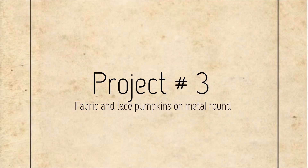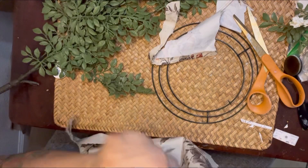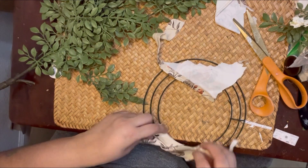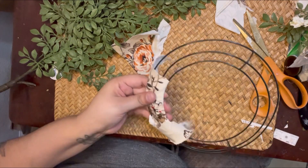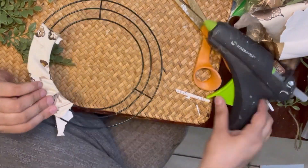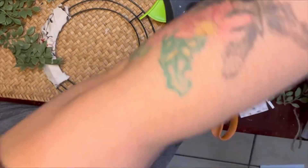We're going to jump into project number three — fabric pumpkins again. I'm going to use the leftover fabric from our first pumpkins and these metal wreath rounds I got from Dollar Tree a while back. I'm just playing around with the fabric and I'm going to wrap it all the way around the metal ring using my hot glue gun to attach the ends of each strip.